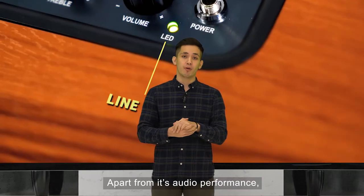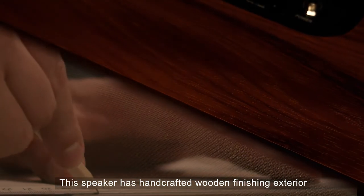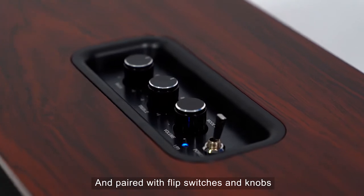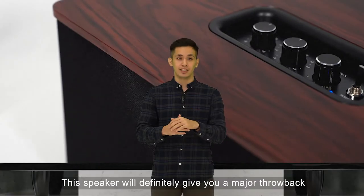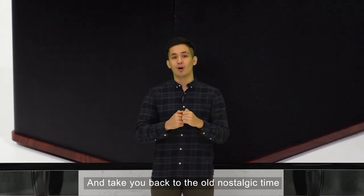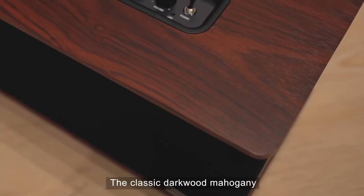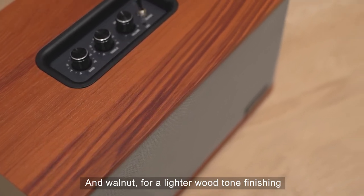Apart from its audio performance, this speaker has a handcrafted wooden finishing exterior. It incorporates a classic timeless traditional look familiar to us all, paired with flip switches and knobs. This speaker will definitely give you a major throwback to nostalgic times. It comes in two fantastic shades of wood — classic dark wood mahogany and walnut for a lighter wood-tone finishing.